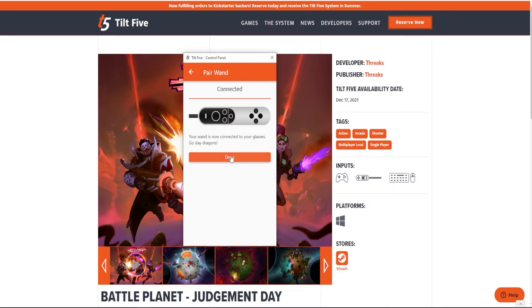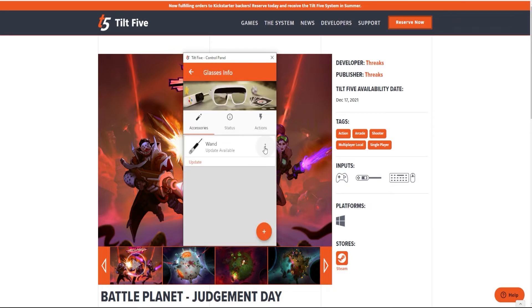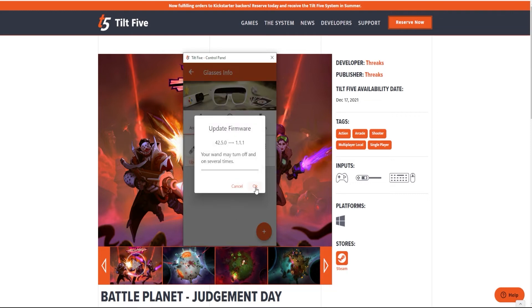And there you have it. Now, it's always good to go and double check in your accessories tab that the wand is connected, as well as check it for any updates that may be available.